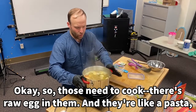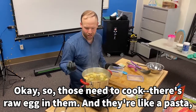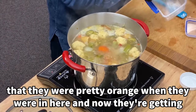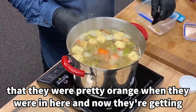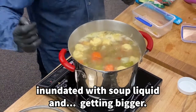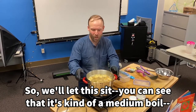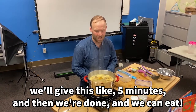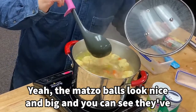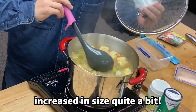Those need to cook — there's a raw egg in them. They're like a pasta, sort of, in that they will float to the surface when they're done. You can see they were pretty orange when they went in, and now they're getting inundated with soup liquid and getting bigger. We'll give this about five minutes at a medium boil, and then we're done and we can eat. The matzo balls look nice and big — they've increased in size quite a bit.